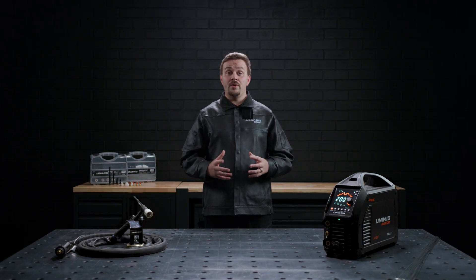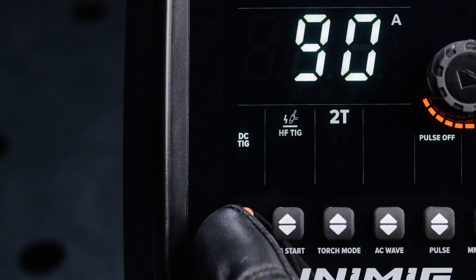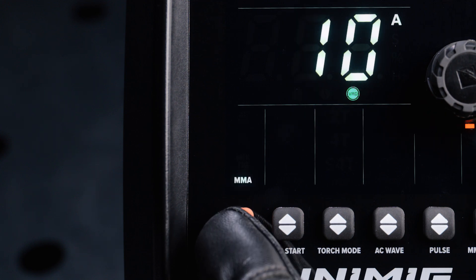Now let's go through the weld modes and settings. To select your weld mode, press the up-down arrow button and cycle through AC TIG, DC TIG, Mix TIG and MMA to your required mode.